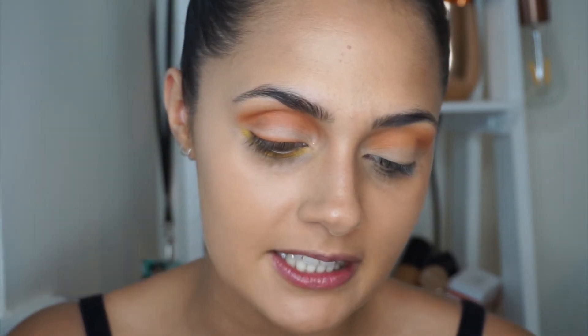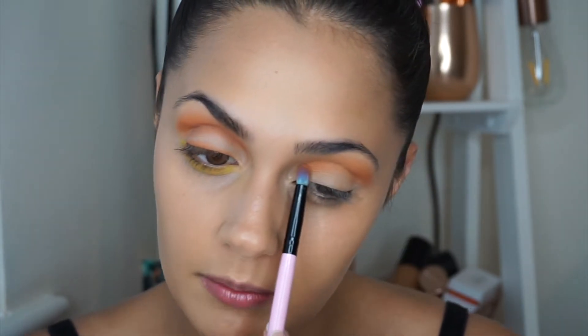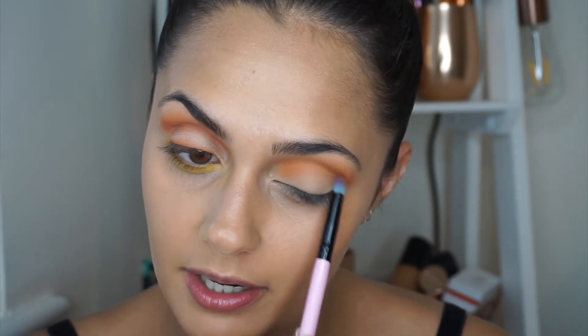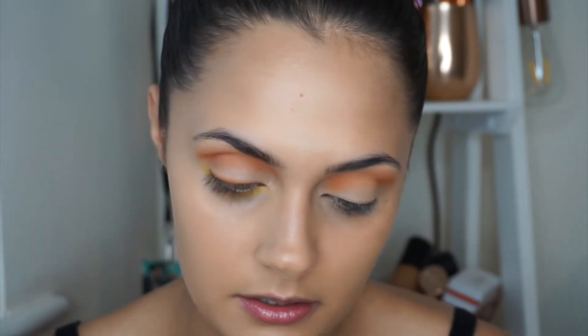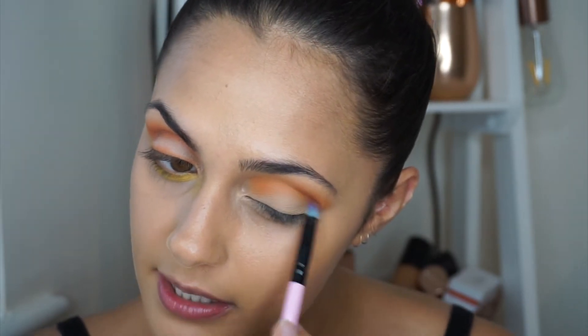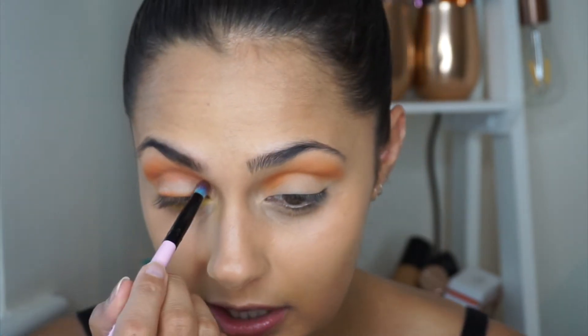Now I feel like we've got the base down. I'm going to take a smaller brush and dip back into 'Kumquat' to define that crease a lot more. I'm just going to take it and follow the crease of my eye around — I find this deepens it up exactly how I want it and gives it really good definition.